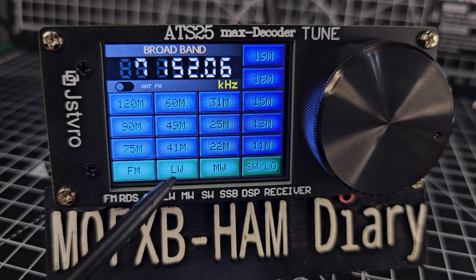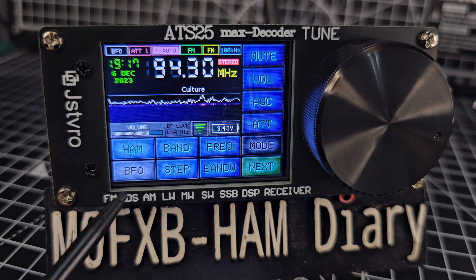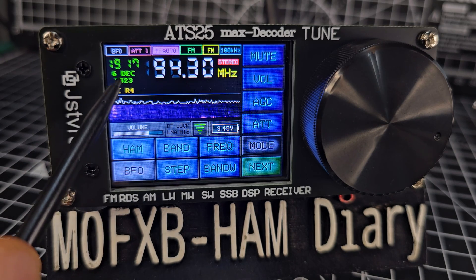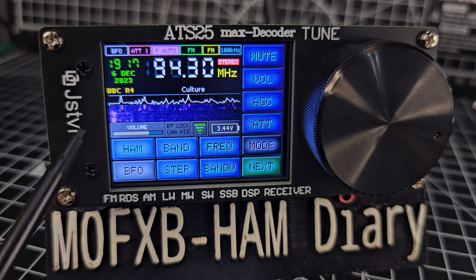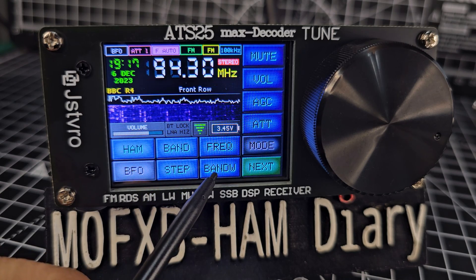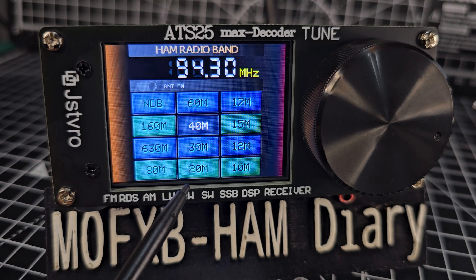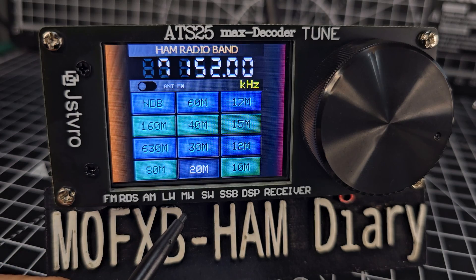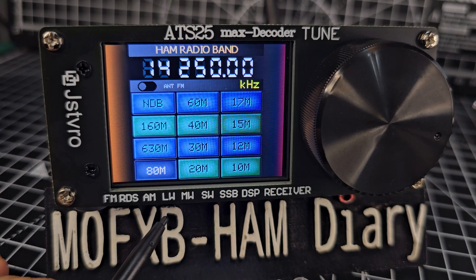Here's the FM broadcast band - RDS is turned on so we're getting BBC, the time, the date, and it's a nice sound. You can scroll through ham bands: ham 40, ham 20, ham 80 - it's all there. It's as good as your antenna.